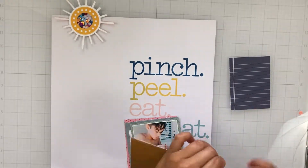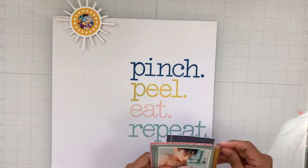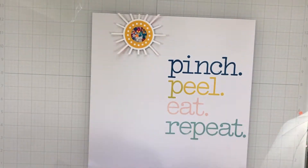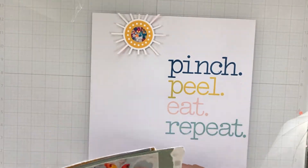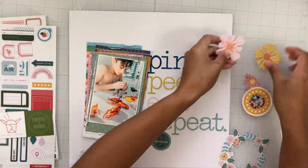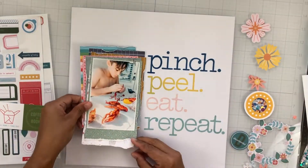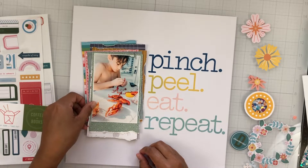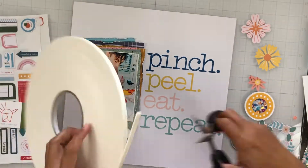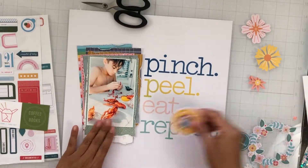My son loves crawfish. When it's crawfish season, he's so happy. We ended up having a food truck night in our neighborhood, and we were swimming. My older son walked down to get his little brother some crawfish — he got three pounds and Elijah ate all of them himself. The rest of us can only eat a few and then we're over it, but Elijah is in heaven and he doesn't mind that we don't eat them because he gets it all to himself.